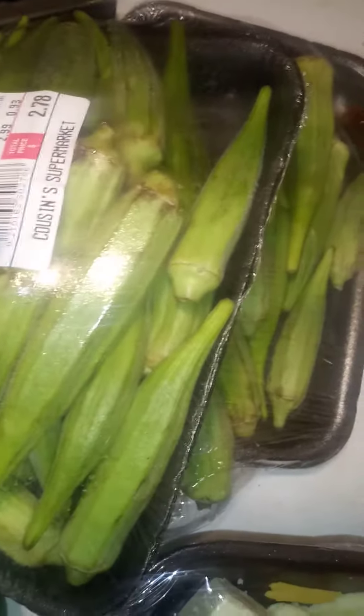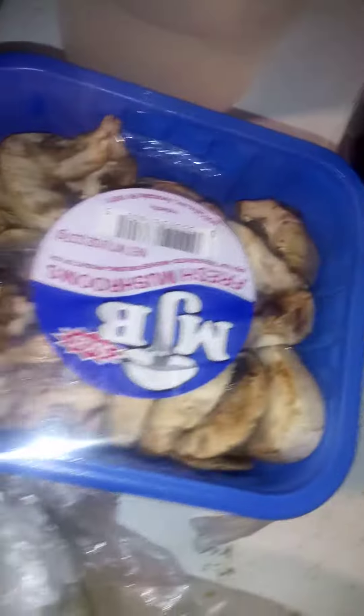I got my okra that's going in there with my oxtails. And I got greens and some mushrooms.